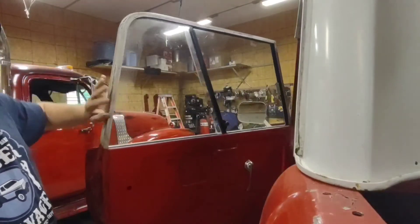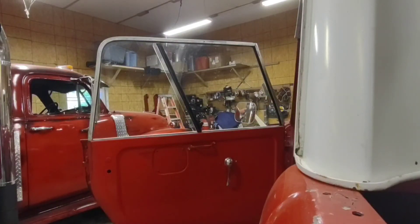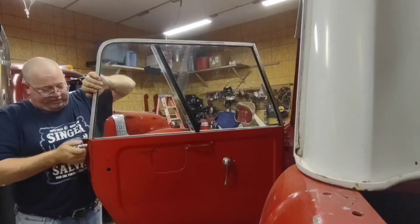There is a little bit of play once you have the bolts in there — the holes are a little bit larger than the bolts — so you can kind of adjust how the window sits and then tighten it up.